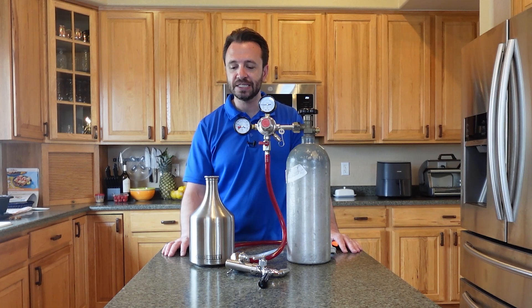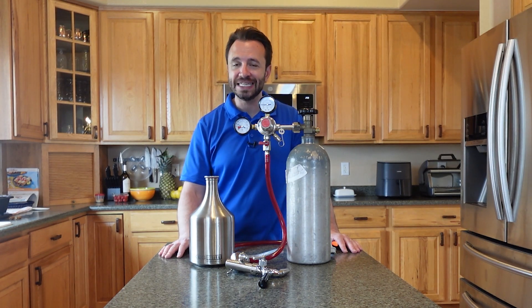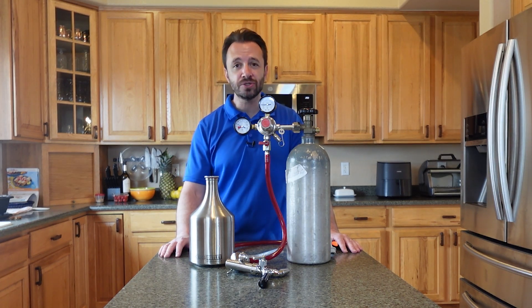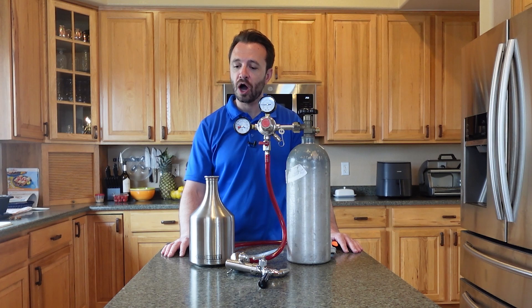This kit I got from Keg Outlet. Full transparency — Keg Outlet did send this to me for free, in exchange I'm making some videos showing you how it works. I'm also going to give you my honest thoughts and opinion about this kit. You can find them online at kegoutlet.com, plus all links to everything in this video if you want to check it out further.